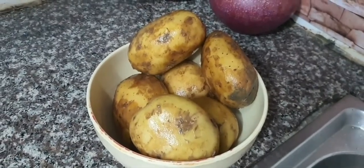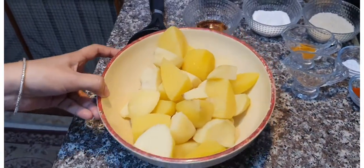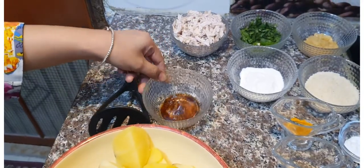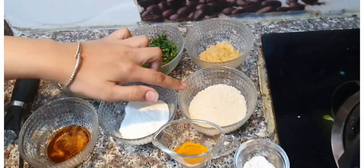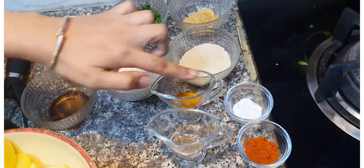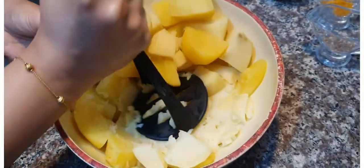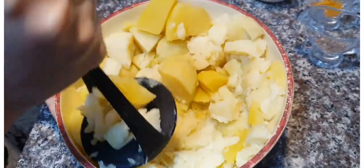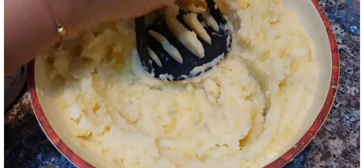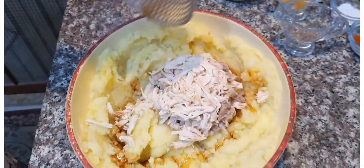Bismillahirrahmanirrahim. I'm going to cut the ingredients - aloo (potato). I will add soya sauce, chicken. We have made our aloo mashour and we have done olive oil, chicken, soya sauce, and jelly sauce.